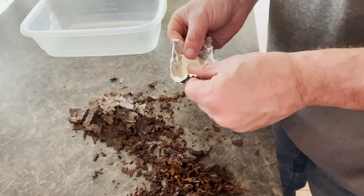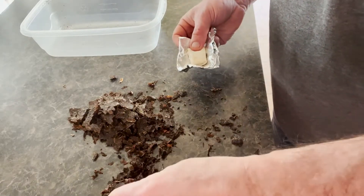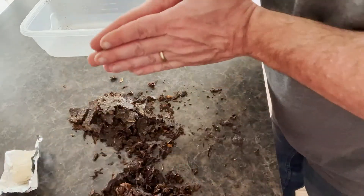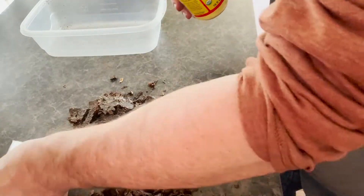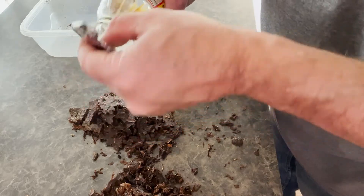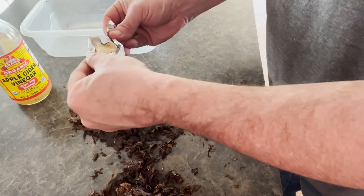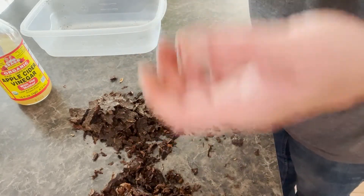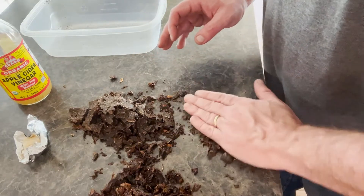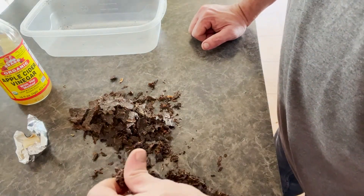Infusion is simple. I'm infusing tobacco — I'm not putting anything on the tobacco. Since I'm trying to go after that McClelland's flavor for this Frog Morton Cellar attempt, I'm going to use some vinegar infusion along with some sweetening infusion. All I do is take a paper towel, wad it up, and just get a little vinegar on it. I use a Tupperware boat so no liquid touches the tobacco. Once you've pressed your tobacco and it's been cased, you really don't want to squirt it again with your juice — you're going to add sugar you don't want, it's going to cause tongue bite, and it's going to burn hotter than Virginia already burns.